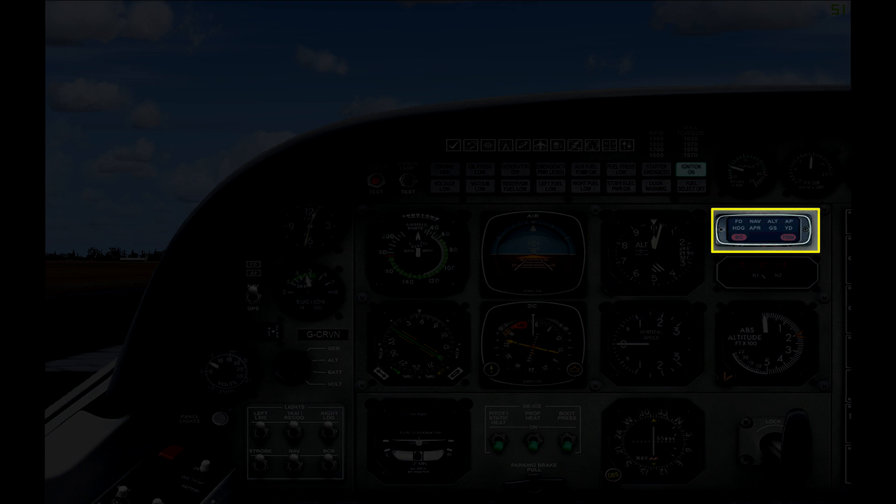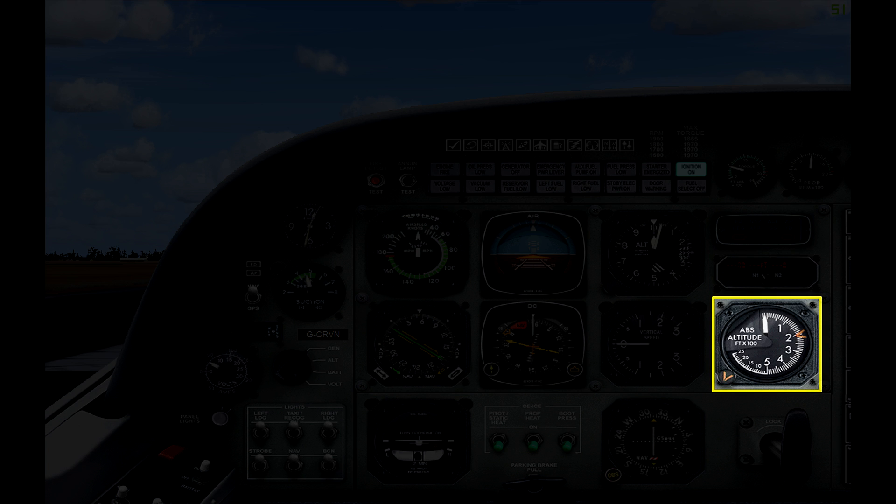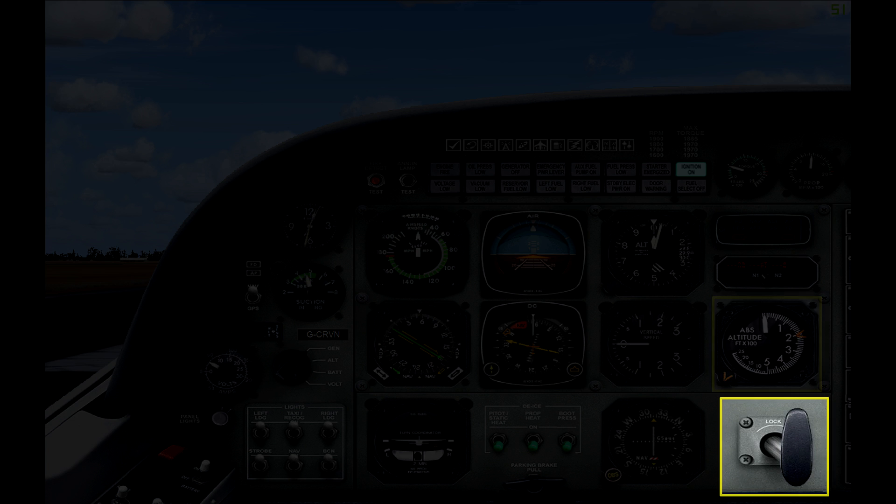Moving down the right hand side of the panel, the first instrument is an autopilot panel. You can't control autopilot settings from here — it simply shows whether an autopilot feature has been enabled, for example altitude hold lighting up when selected. Below that you have a DME panel for DME readings. Next up is your radar altimeter — while your regular altimeter measures altitude to sea level, the radar altimeter measures altitude compared to the ground directly beneath the plane. Finally in the bottom right you have a locking handle which controls the inertial separator, a valve which is opened to prevent debris from entering the engine. The downside of keeping it open is engine power loss, so the pilot has the option to open or close it.